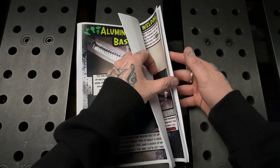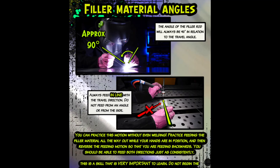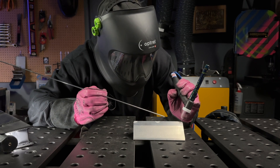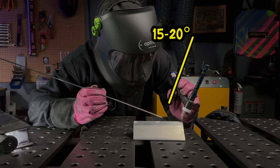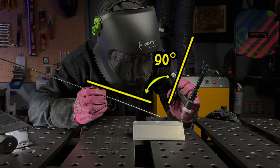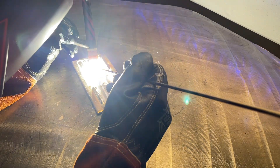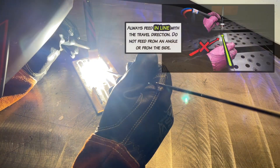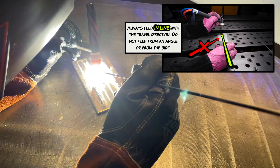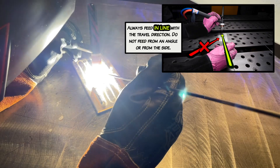The next section covers our filler material angles — this is extremely important. My travel angle of the torch is approximately 15 degrees, and the filler material is approximately 90 degrees from that angle. No matter what joint you're doing, this is always going to be a good rule of thumb. Another important thing is that I am feeding in line with the pass direction, not from the side — always feed in the direction you are traveling.